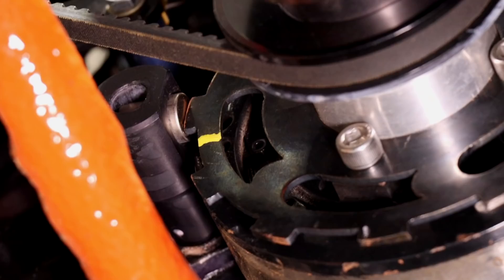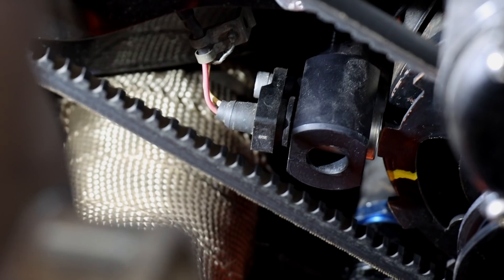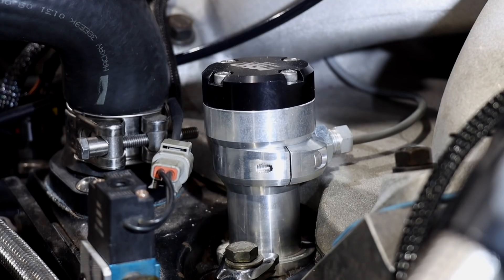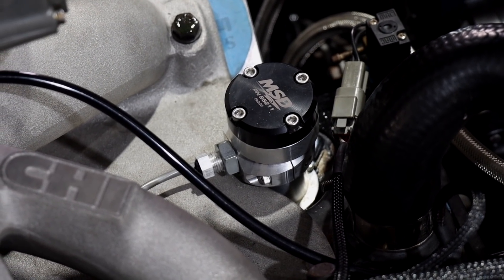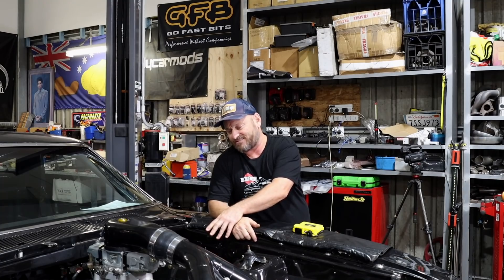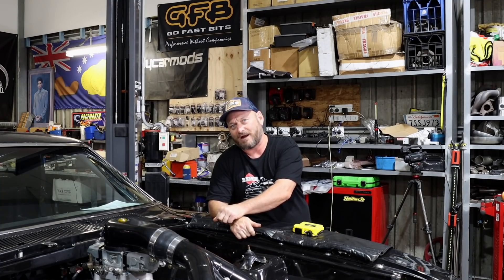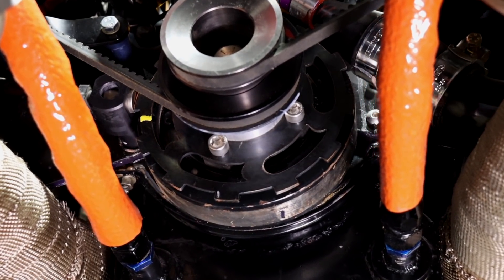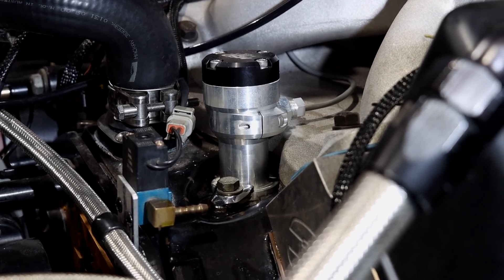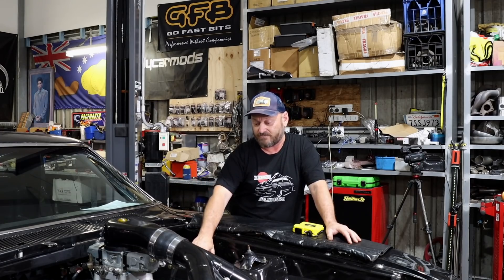What we've done is John has removed what I assume would have been an MSD or Crane box running with a distributor and leads — that's all been removed. John's fabricated a crank angle sensor off the crank pulley and added a cam sensor as well, so we can now operate the ignition system in full sequential mode. We could have just run a crank sensor, but this car runs on methanol and I was a bit concerned about methanol backfires given the amount of fuel that runs through these things. So it's 12-plus-one, which is a very common sensor setup, same as Toyota's. We're driving LS3 coils in this case.